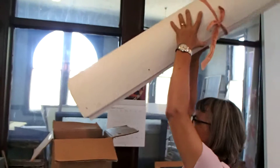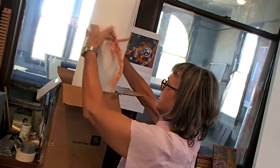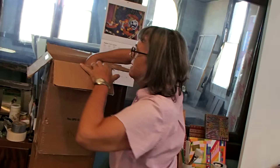I put the dates, all that stuff. This box is the perfect size. Now we're going to put some padding in and take it off to UPS.